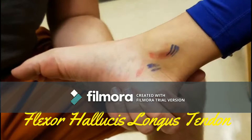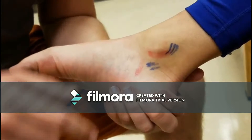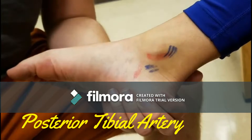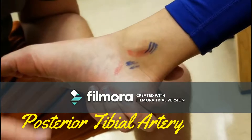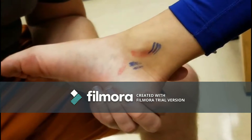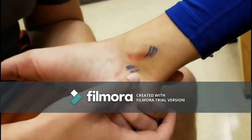Flexor hallucis longus tendon — cannot be palpated unless symptomatic. It runs along the posterior aspect of the tibia and grooves the posterior aspect of the talus. Posterior tibial artery lies between the tendons of the flexor digitorum longus and the flexor hallucis longus. The foot should be relaxed, and you should feel a heartbeat.